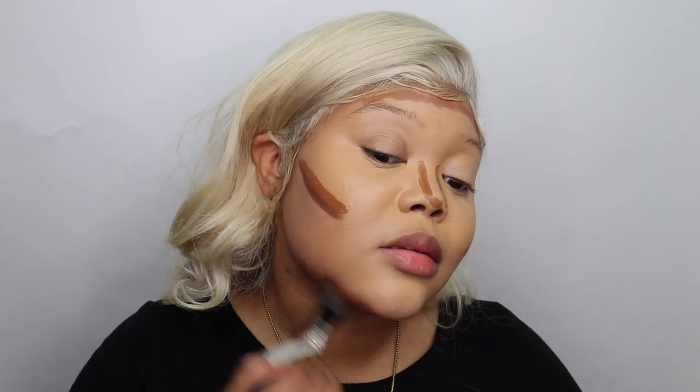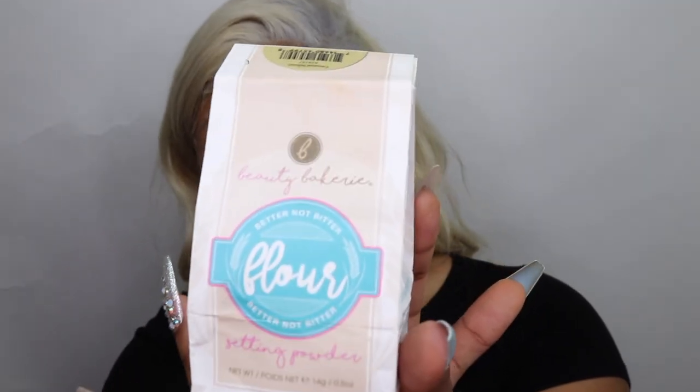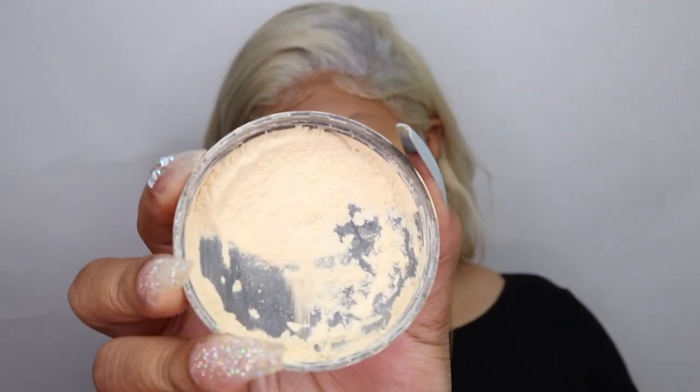I might do a whole video on how to fix a foundation if it's too light or too dark — let me know in the comments if you're interested. Now I'm going in and setting my makeup with the Beauty Bakery Setting Powder. This is my favorite packaging out of everything — it's like a little flower bag with ingredients on the side, and the actual powder component is super cute. I got my powder in the shade Cassava, which is a pale yellow shade.